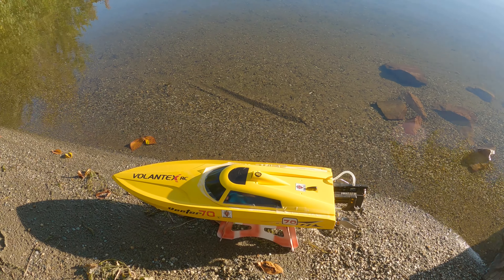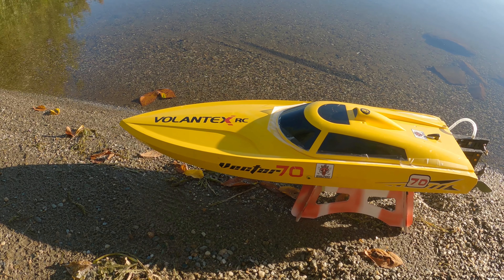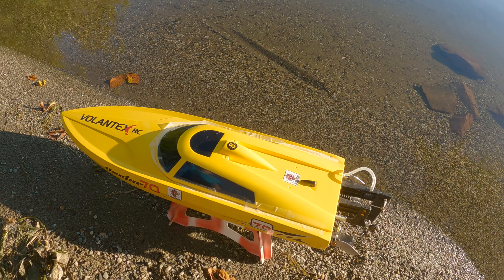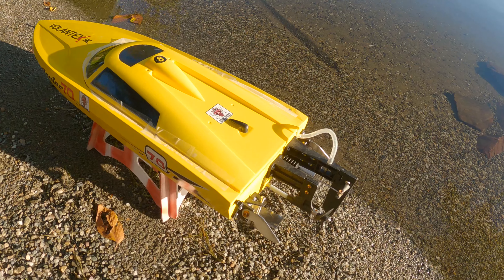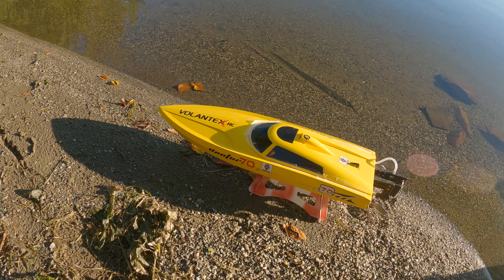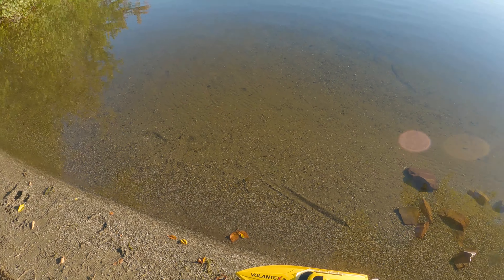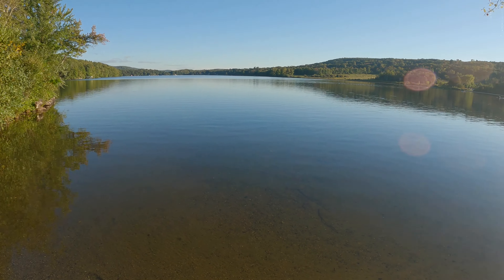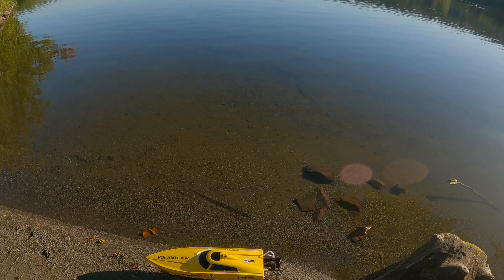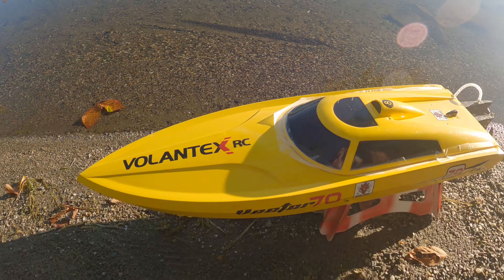Hey guys, welcome back to the channel. Something new for us to give a try — I picked this up second hand, it's an Alantex Vector 70. We're going to rip it around on two cell to start and let my son take the wheel, hopefully we don't flip it over. Unfortunately this one does not have self-righting, but got a nice beautiful evening with a calm lake to see what it'll do, so let's get it on the water.